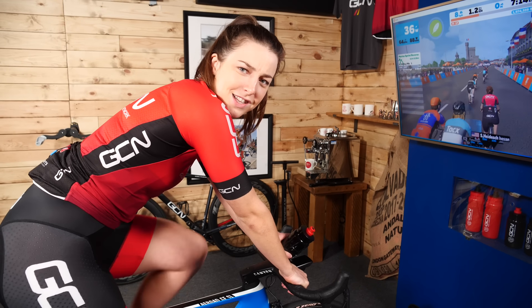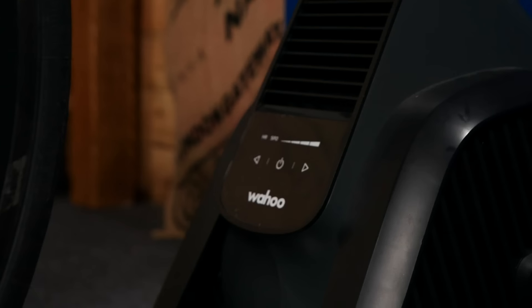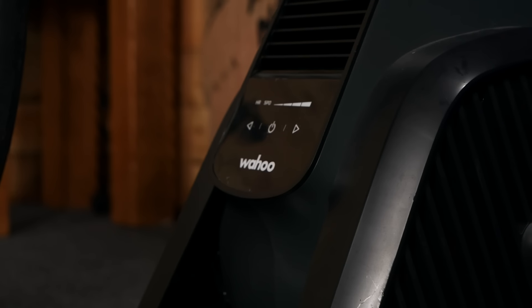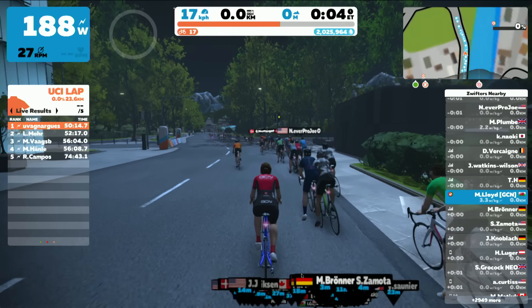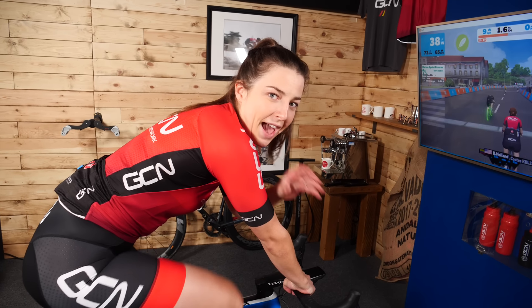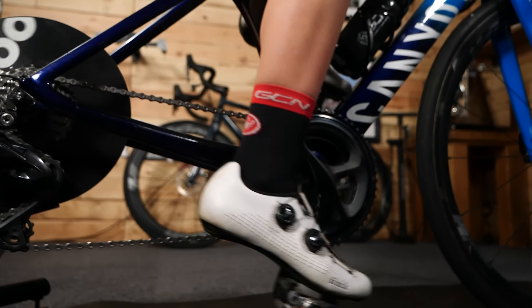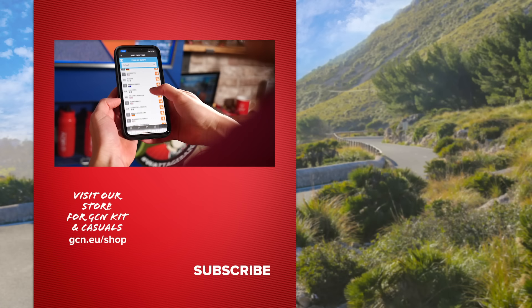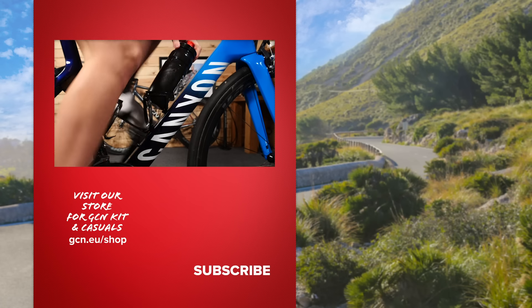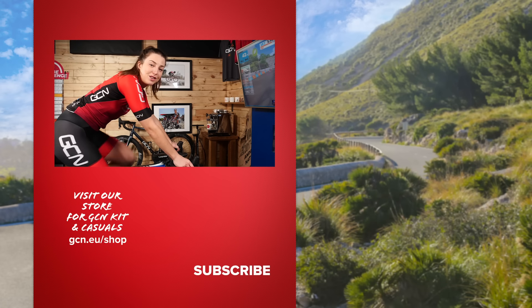Now, that's all the Zwift stuff covered. A few extra tips: make sure you've got a bottle of water to keep you nice and hydrated, a fan and a towel to keep you nice and cool, and some good music. When you've finished your ride, you can sync it to various apps like Strava and TrainingPeaks so you, your mates, and your coach can see how your ride went. We'll leave some handy links in the description below if you want to read more or perhaps join some groups.